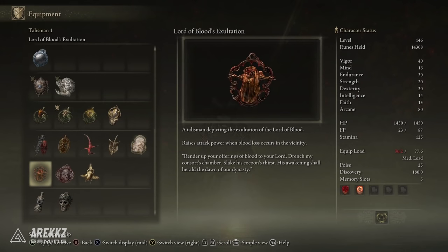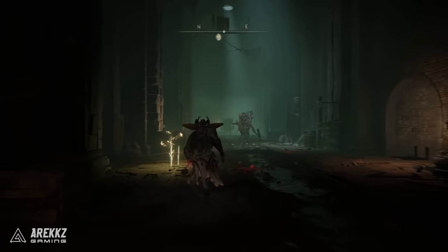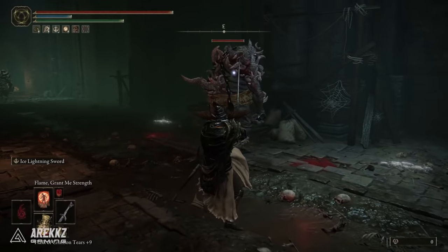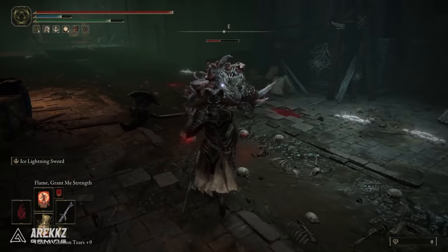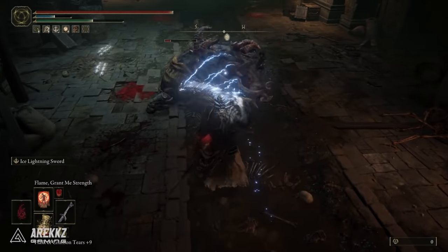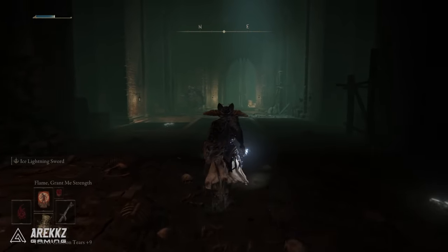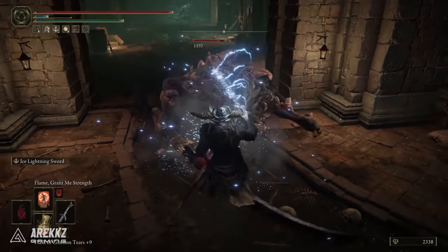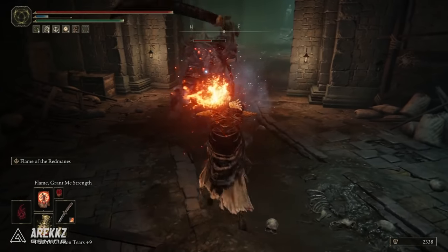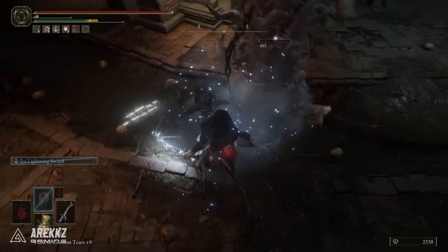I also have the Godfrey Icon, which raises the charged attack power of sorceries, incantations, and skills — including the unique weapon skill. For the final slot I have the Marika's Soreseal, essentially my free slot to give me the 15 Faith I need. Optionally you could swap in the Lord of Blood's Exaltation if you think you'll get bleed procs from the dagger. Running into the Subterranean Shunning-Grounds for a quick combat test — these enemies have a decent health pool. You can see how quickly Frostbite builds up, then switching to the dagger to inflict fire resets it, allowing you to apply Frostbite again for that next big chunk of damage.